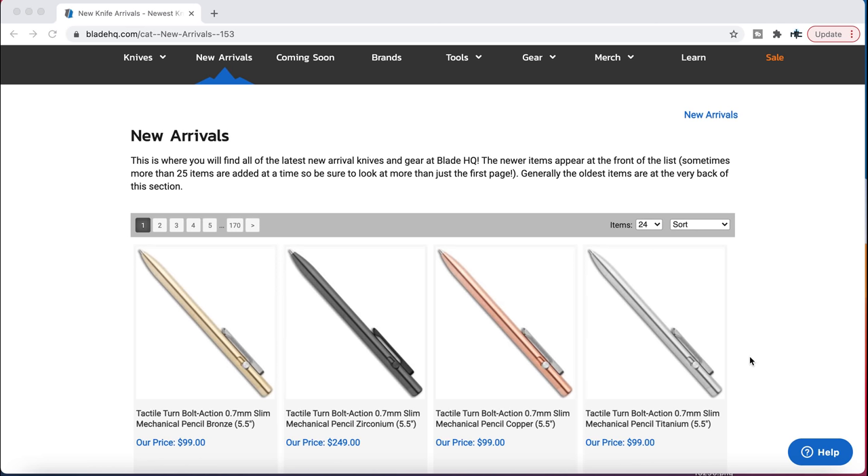What's going on YouTube? Metal Complex here and today I'm going to be looking over the new arrivals at Blade HQ. I like to do this periodically to help people who are not aware of certain things that they might be interested in. I like to help identify that stuff. I'm going to scroll through — I'm not going to go over everything, just highlight certain things that I find interesting, and then I will link this stuff right down in the description.